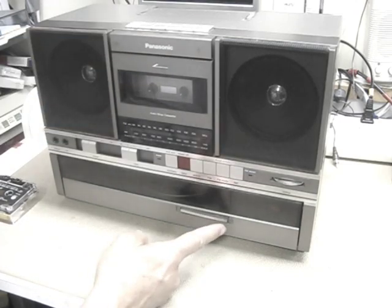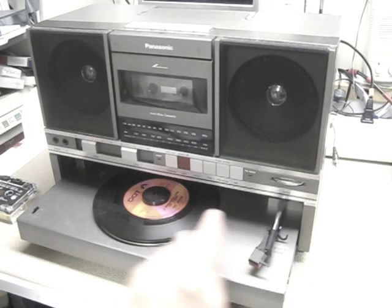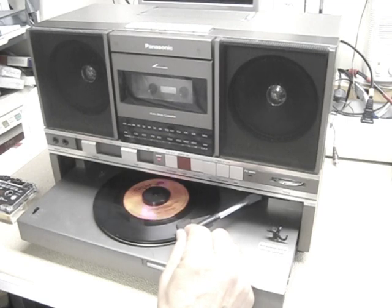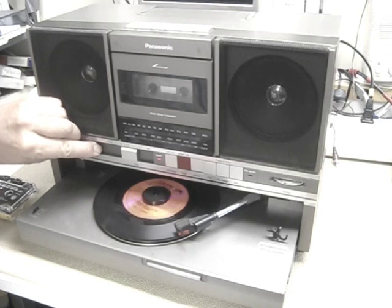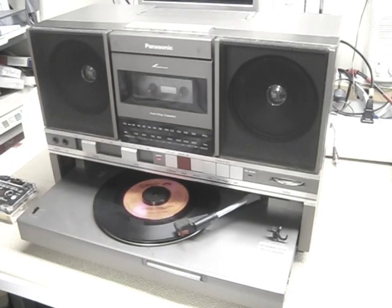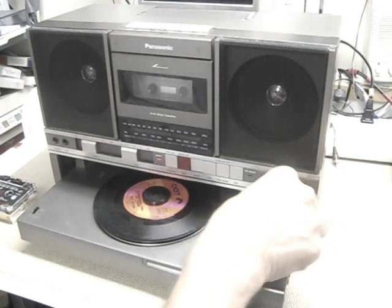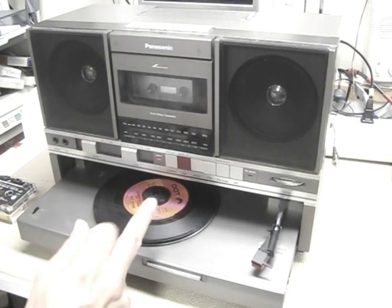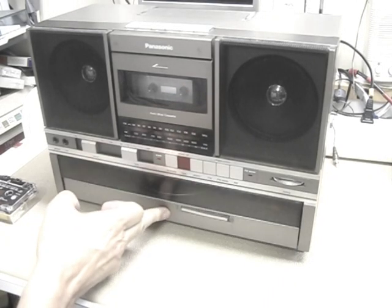And the last thing — this is what's really cool. Watch this. There's where the record player goes. Put it to switch for phono. [Record plays: 'Everybody's gonna have religion and glory, everybody's gonna be singing that story, everybody's gonna have a wonderful time up there. Oh, glory, hallelujah.'] Isn't that cool? It's set for 45 RPM and one for 33 RPM. And when you're done, you just put that back in there — that's where it stows.